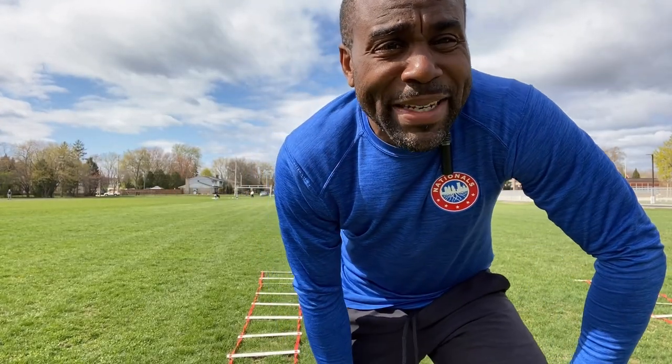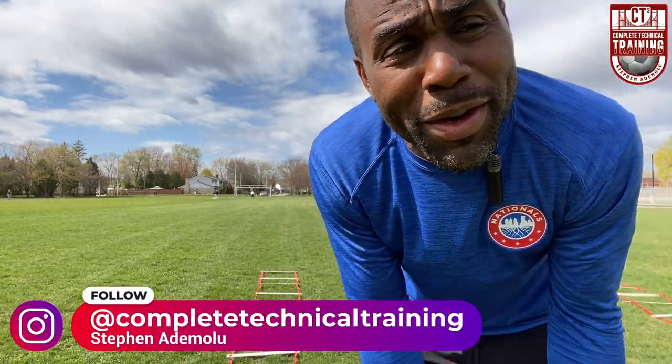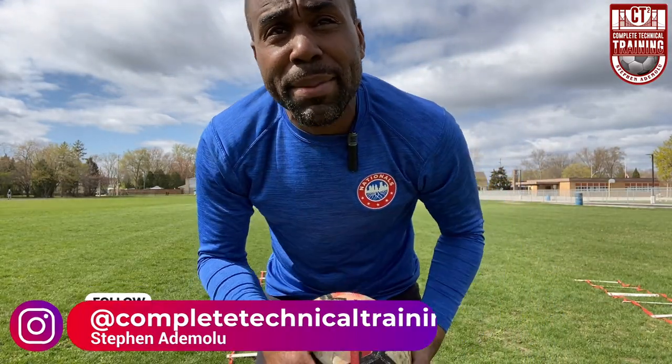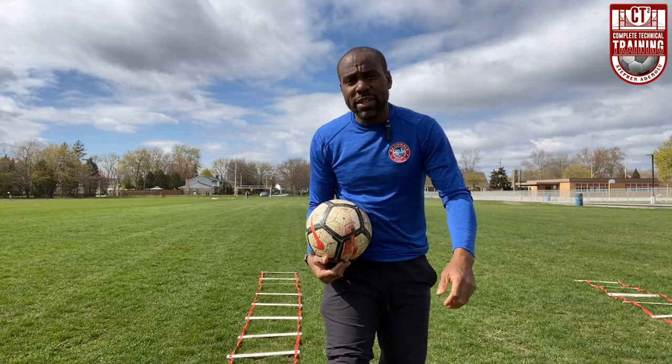Welcome to Technical Complete Technical Training, where technique is where it's at — without technique, what are we? Let's be real, what are we without technique in any sport? Today I'm going to be working on some extremely hard turns. I'm trying to master the ball in the air, so I will be juggling the ball. These are some of the most advanced turns, and we are juggling while we do this.